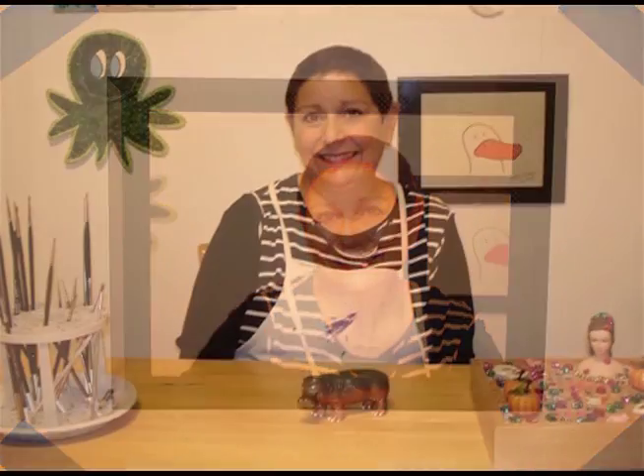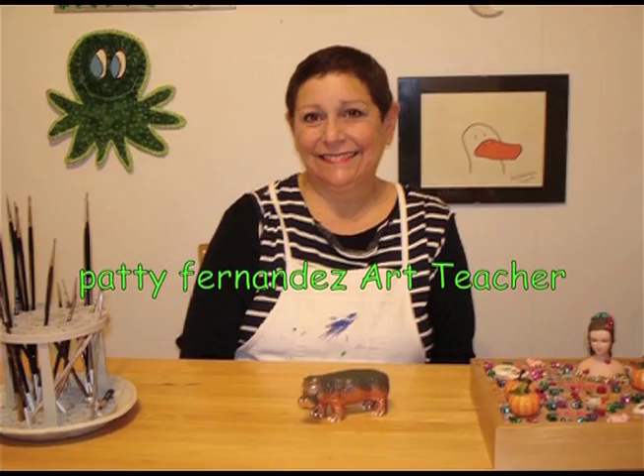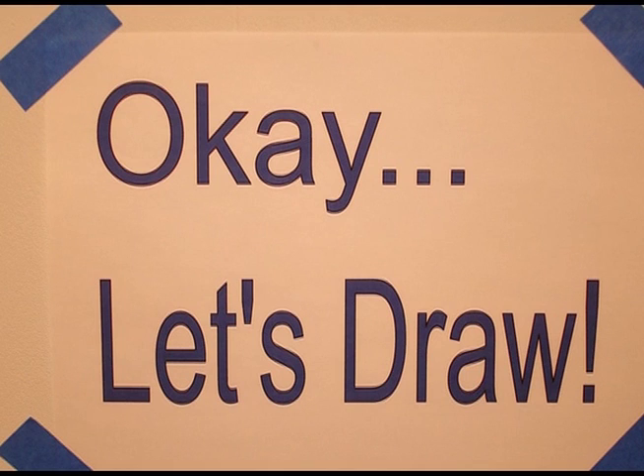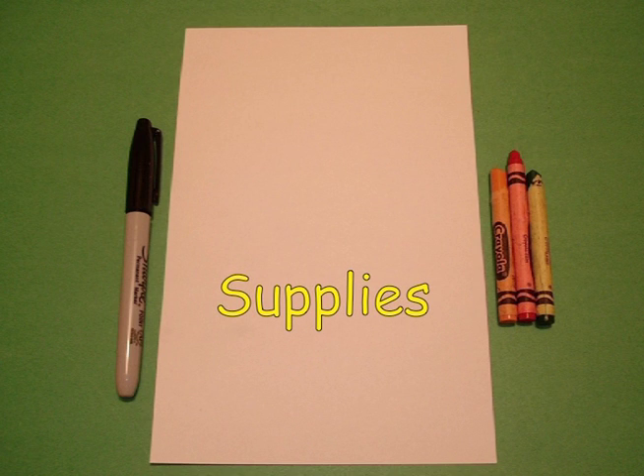Hi, I'm Patti Fernandez and I'm an art teacher. Visit my website at pattyfernandezartist.com. Let's draw. Today's project is how to draw a cactus.